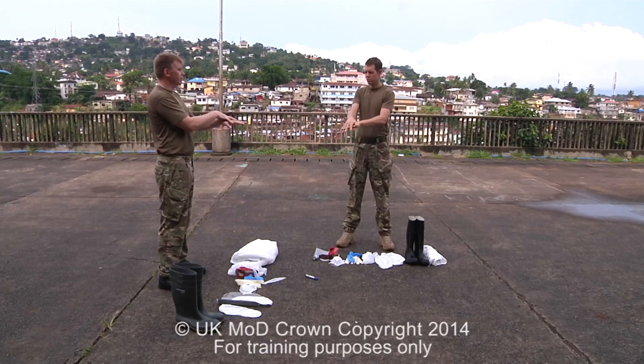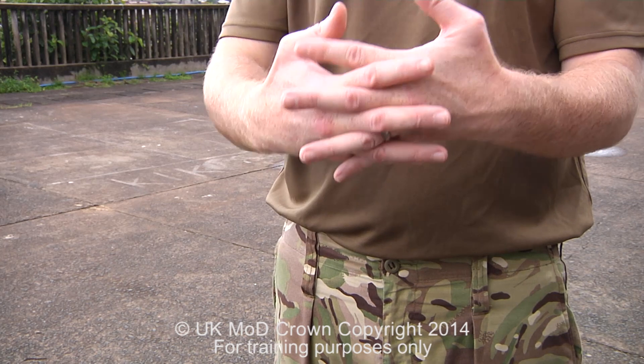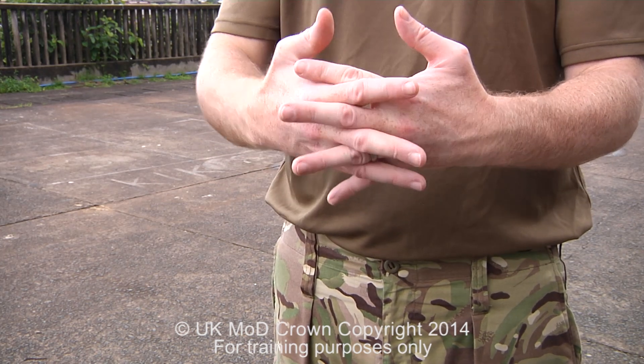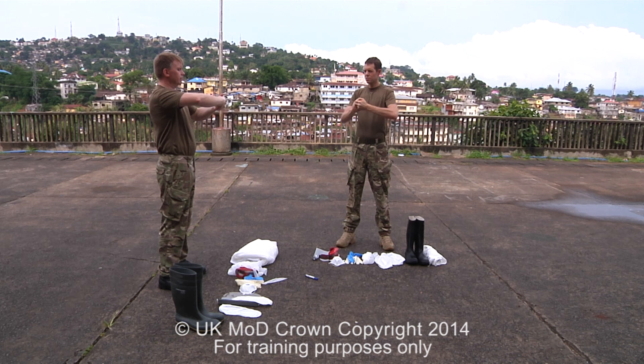We then repeat this on the opposite hand. Next, we interlace our fingers together and again thoroughly clean between. From this, we interlock our fingers together — the monkey grip — and again thoroughly wash between.